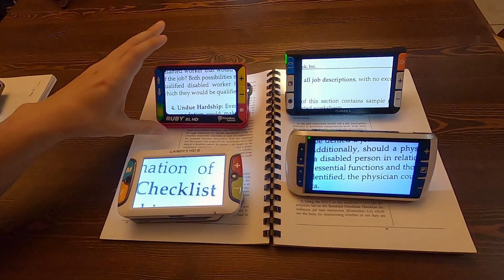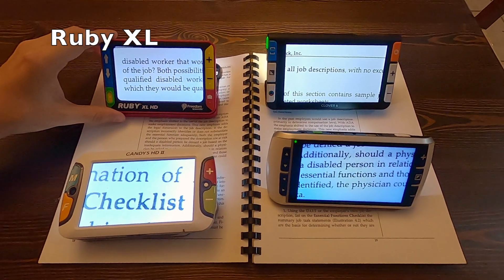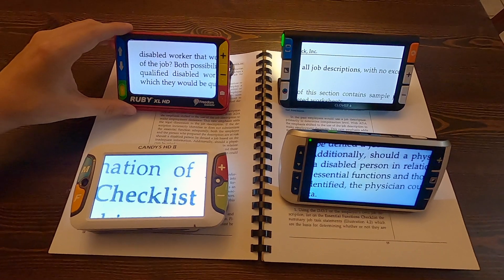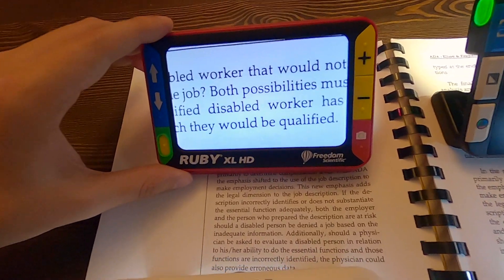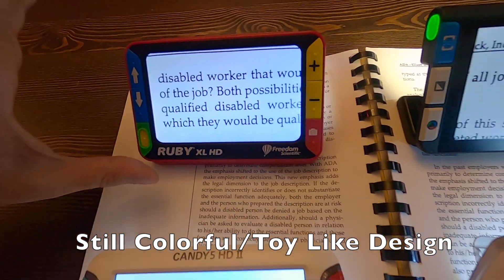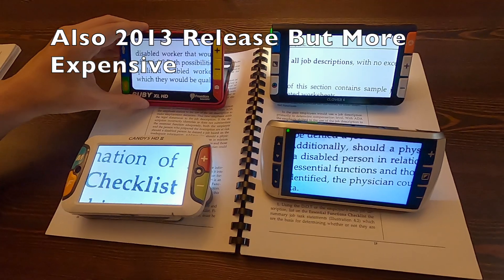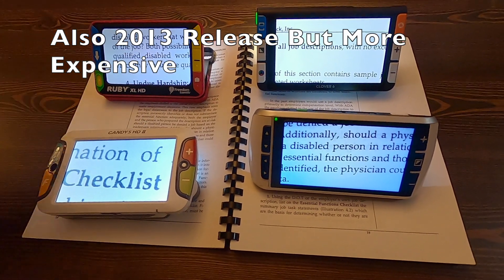Then we get into the Ruby, and you can see this is where we start getting more of the modern day crisp image we're used to. But it's still got the colorful childish buttons and it is cartoony fire engine red.